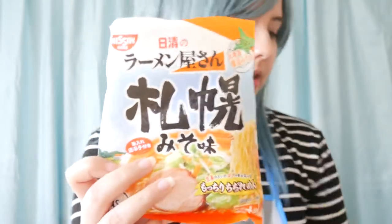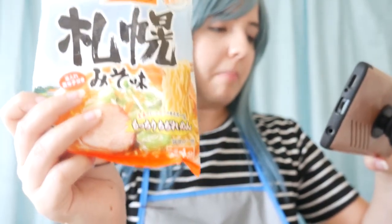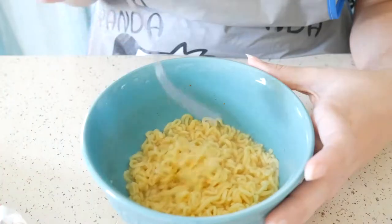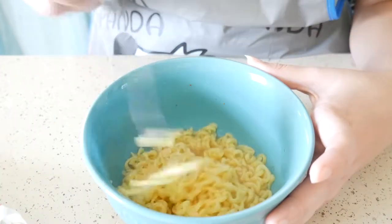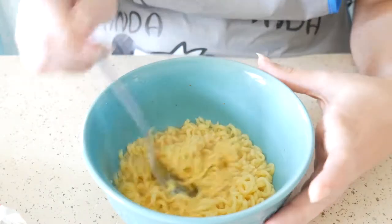Now we are going to try this one. This is the Ramen Yasan Saboro Miso Aji — a miso-based ramen from Saboro. This is the ramen. It's actually very plain looking; it didn't come with any flakes or anything like that. It tastes very plain, but you can feel a medium spice on the ramen. I can only taste the spice — that's all. It tastes very similar to a 25-cent chicken ramen. The spice is not that big, but you can feel it.